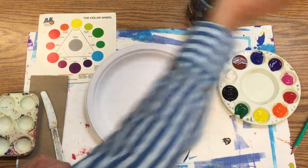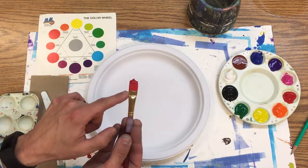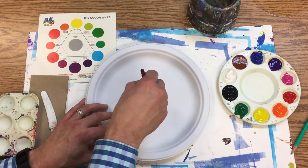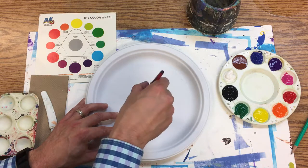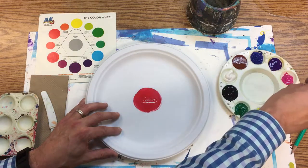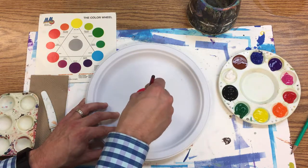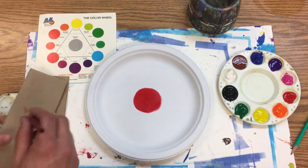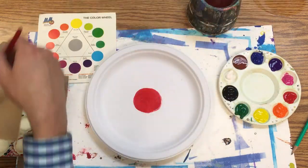I've got water to rinse out my brush. I just dip the tip and make sure you can still see the hairs on the brush. When I want to switch colors, I wipe my brush, rinse it, and then wipe it again.